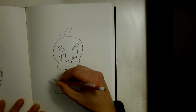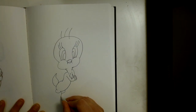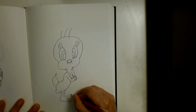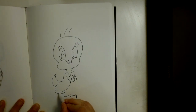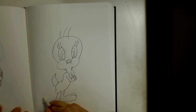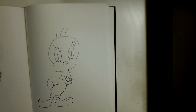Before we do the legs, let's go ahead and get his one little tail feather in here, just like that. Now the feet are really easy — all you have to do is come back, curve out, curve around, make a big toe like this, and come back. Just connect the foot. We're going to do the same thing on the other side but turn it the other way and make it a little longer, come out this way, curve, and come out this way. And that, my friends, is how we draw Tweety Bird.